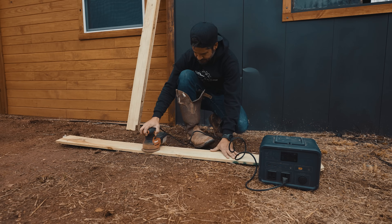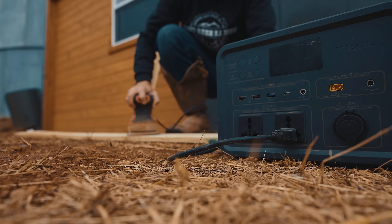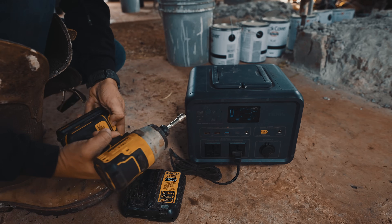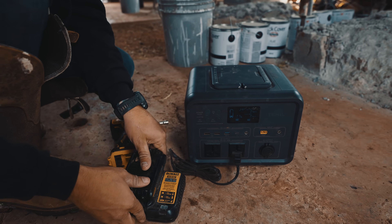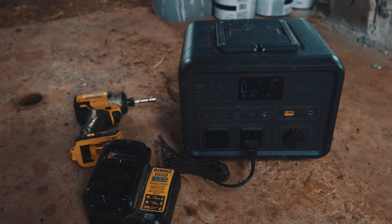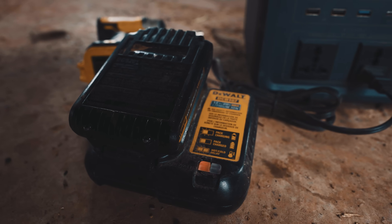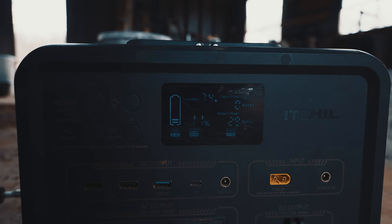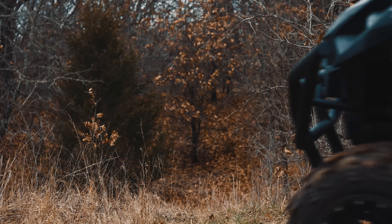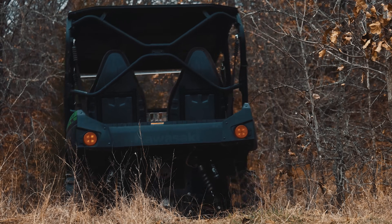I can take this anywhere, work on my projects, and it handles my tools easier than I thought it would — that's a huge plus. On the downside, I always forget to charge my batteries, but no matter where I'm at I can just take my batteries out, plug in a new one, and get back to work. It's super simple, and it's so easy to read all the details on it.